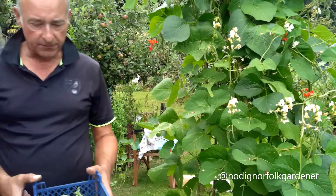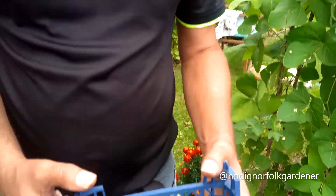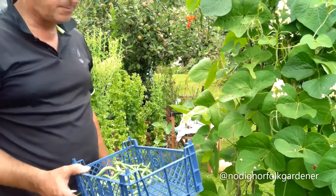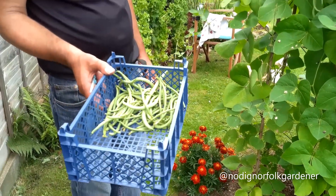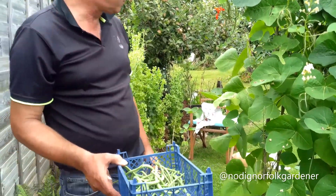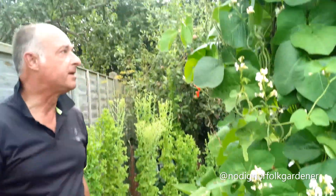So that's a harvest of French beans. What I would say is: why would you ever want to buy these type of beans from a supermarket when just eight plants produce that, and they'll produce the same again tomorrow, and they'll do the same again the next day? As I say, they'll go all the way through to the first frosts.